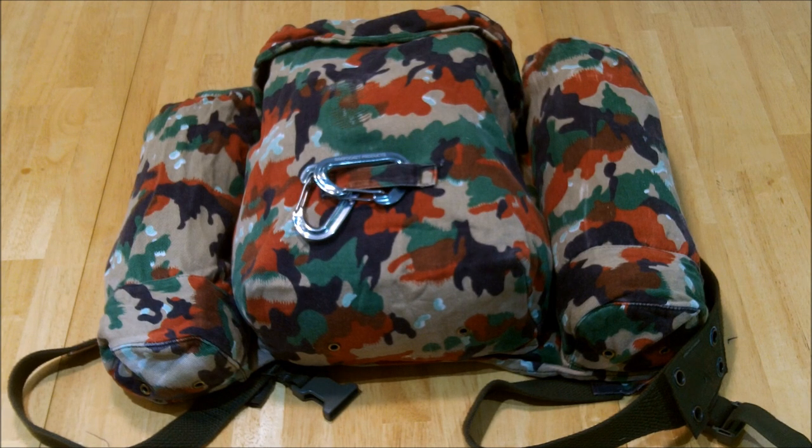They are out of Finland and they do all kinds of military surplus and other gear. Shipping to me in Canada is a flat rate 14 bucks per load, and I think I've got four orders from them now in the last year and a half or so.